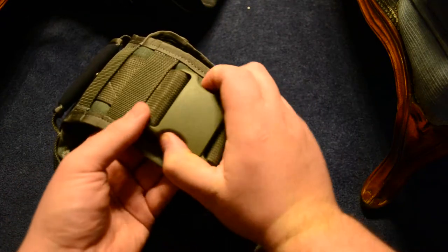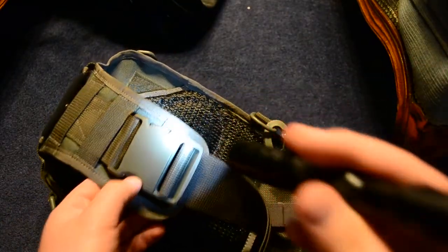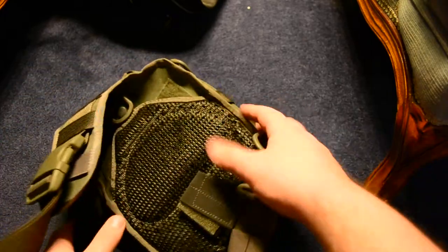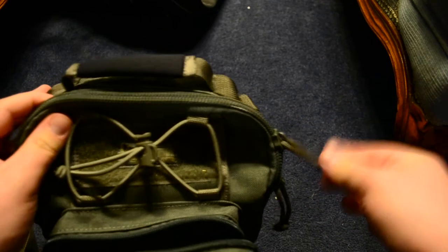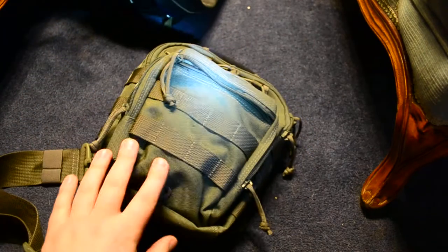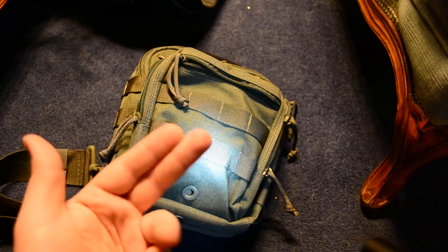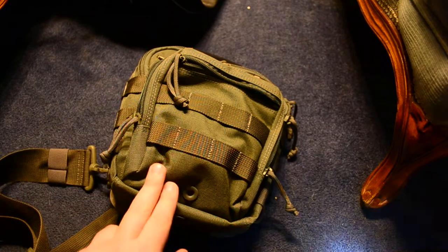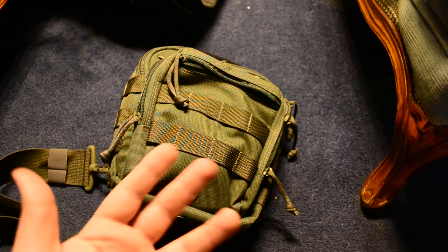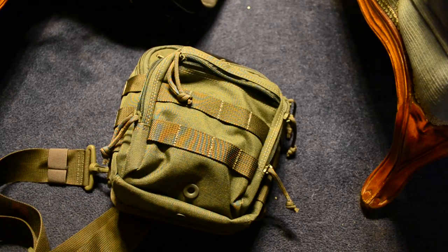The buckles, like everything else that Maxpedition makes, are Duraflex — very sturdy, very strong, and a lot quieter than some buckles. The buckle will come in the color you buy your bag in. The zippers are YKK — they're not going to catch, they open and close easily, and they have paracord pulls so they're easy to operate. The bag itself is made out of 1,000 denier ballistic nylon — very tough, rugged material. It's very water resistant, and if it gets dirty, just take a damp cloth and rub out the stain. Don't machine wash or use bleach or detergent as it could damage the Teflon coating.